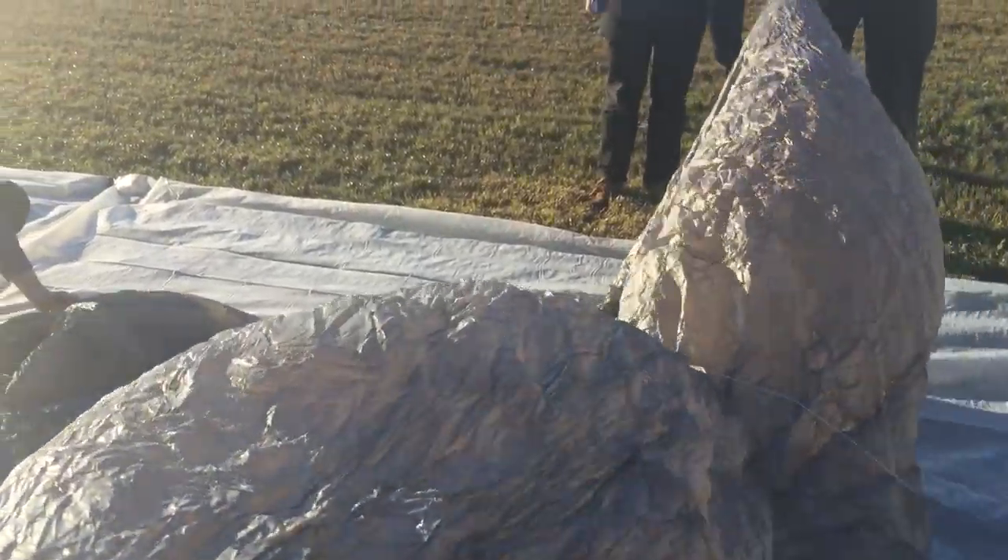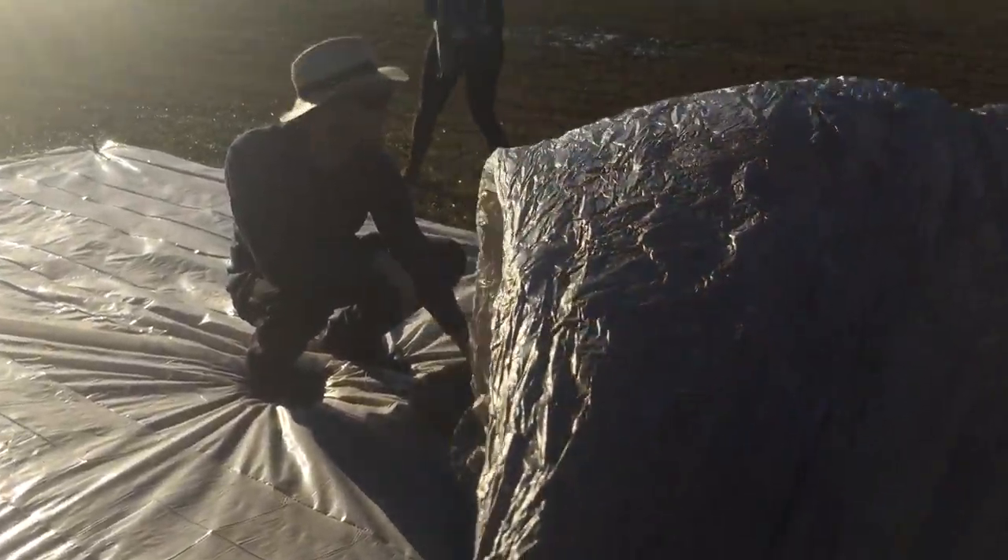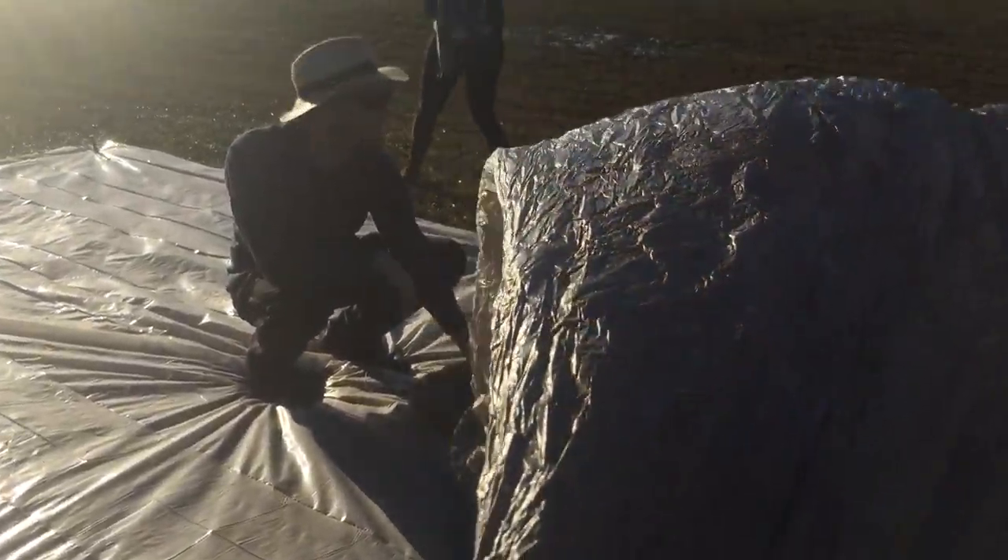Alternatively, you can kind of scoop air into the balloon just by grabbing the top of it and scooping it up and down. You can get the balloon about half full that way. That takes a lot of work.